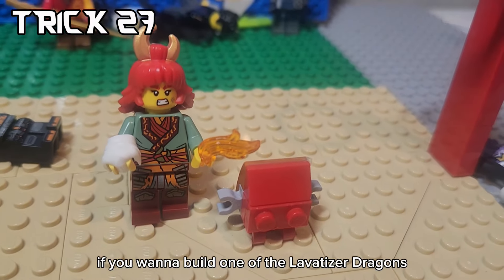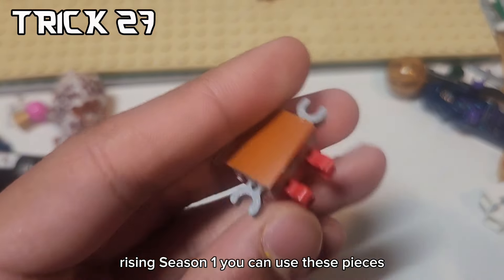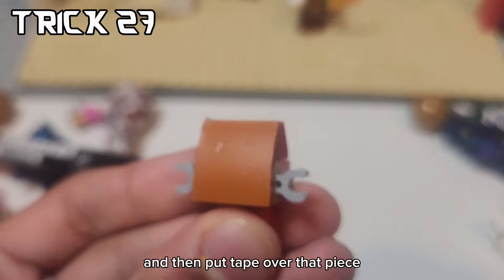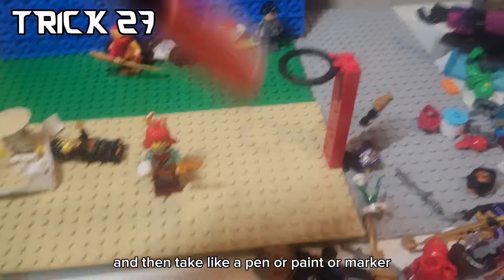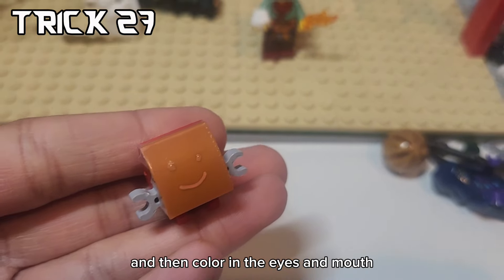If you want to build one of the Lovatizers from Dragon's Rising Season 1, you can use these pieces, then put tape over that piece, and then take a pen or paint or marker and color in the eyes and mouth.